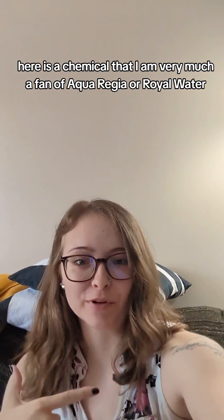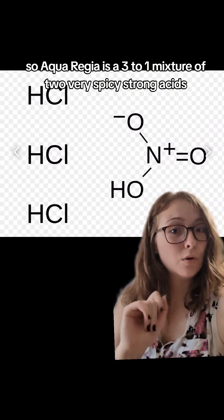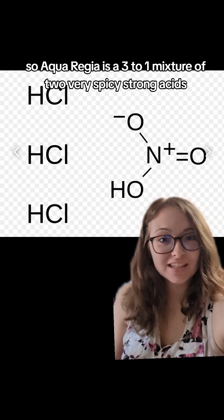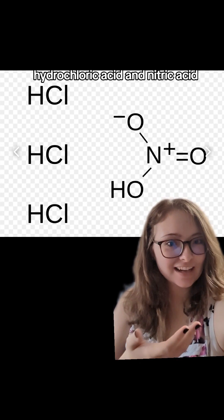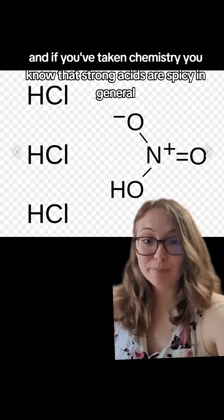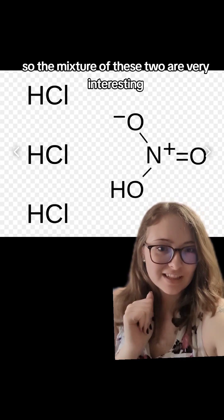Here is a chemical that I am very much a fan of: aqua regia, or royal water. Aqua regia is a three-to-one mixture of two very strong acids — hydrochloric acid and nitric acid. If you've taken chemistry, you know that strong acids are spicy in general, so the mixture of these two is very interesting.